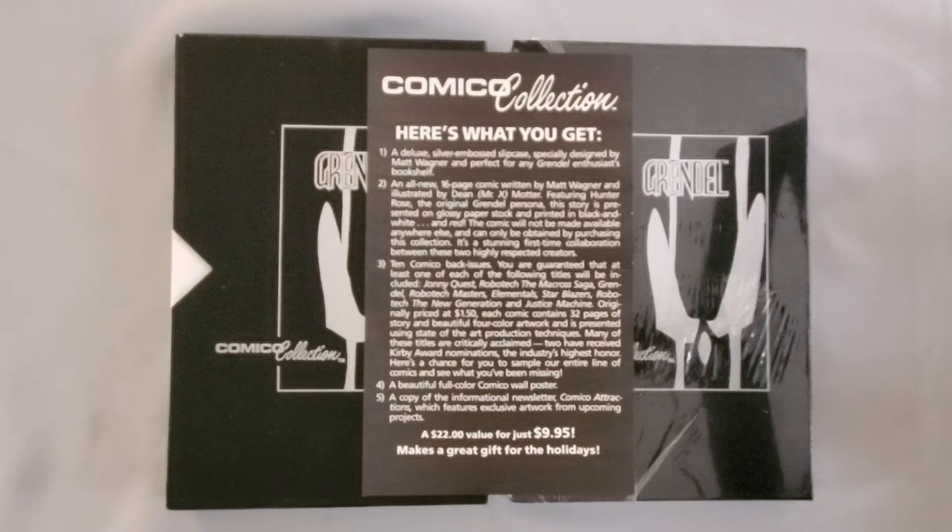So the Comico Collection — here's what you get: a deluxe silver embossed slipcase, specially designed by Matt Wagner and perfect for any Grendel enthusiast's bookshelf. And that's true, it is a nice-looking little box. The reason I got it, actually, is to put my Comico run of Grendel comics in.